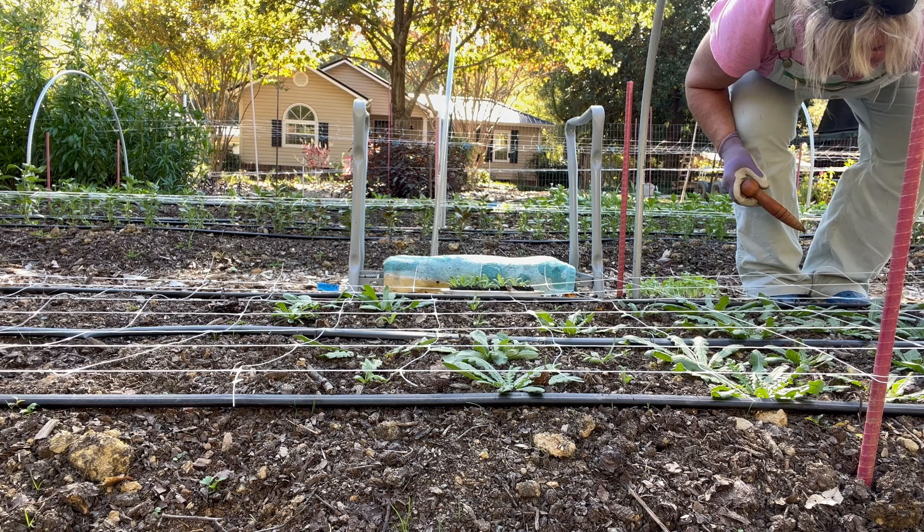Strawflowers — we're heading into a frost in a couple of days so all of these will die in the frost for sure, so we're not going to cover this. And these rudbeckia right here — rudbeckia Sahara I think — I'm pretty sure these will perennialize. I've had some before that I didn't do anything with and they just came right back, so I'm leaving these as kind of a test.